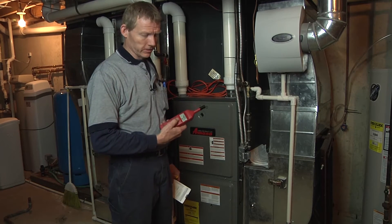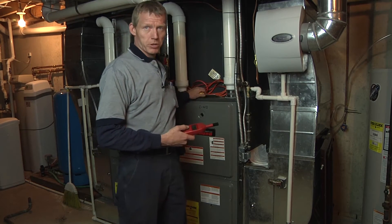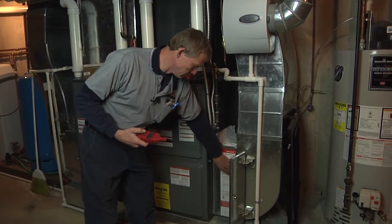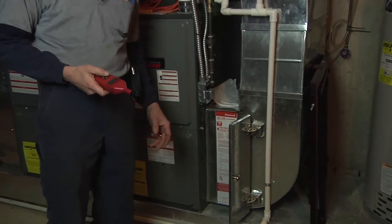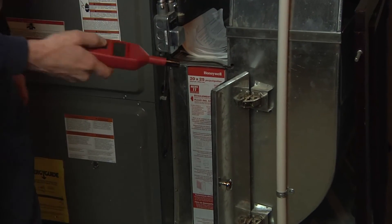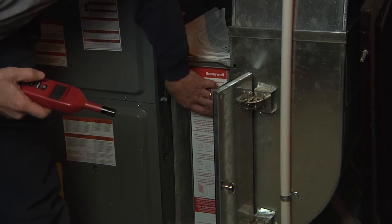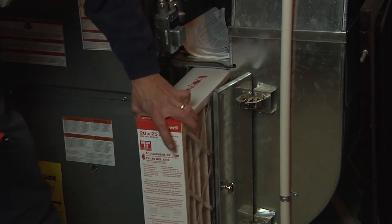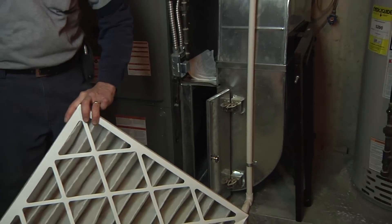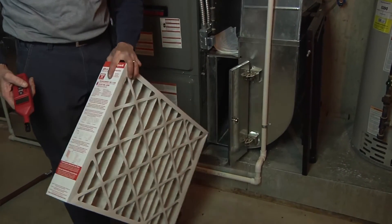you take it in the return of the furnace. You can usually take it at the filter where the filter is, or you can take it in a return grill up in the living space, then you turn the wet bulb of the furnace to the air flow. Here it's got a 4-inch filter. A lot of filters are like 1-inch standard, but this has got a little high-capacity filter — it's 4 inches.